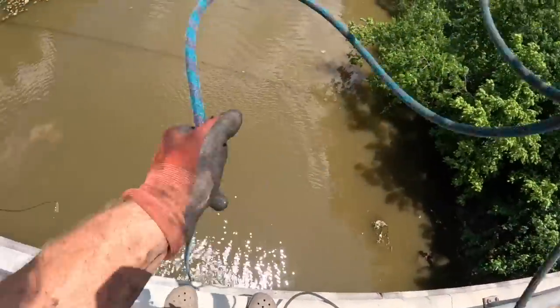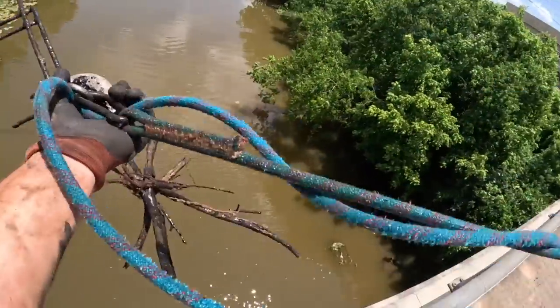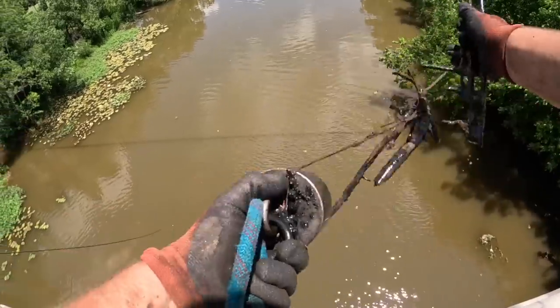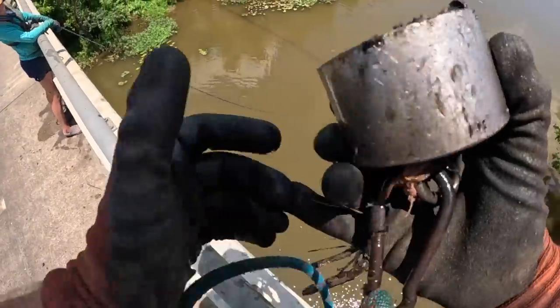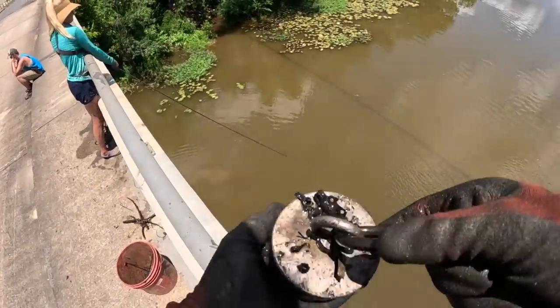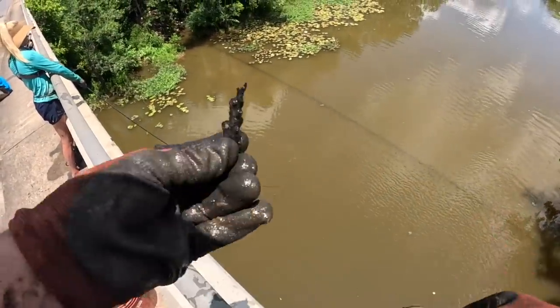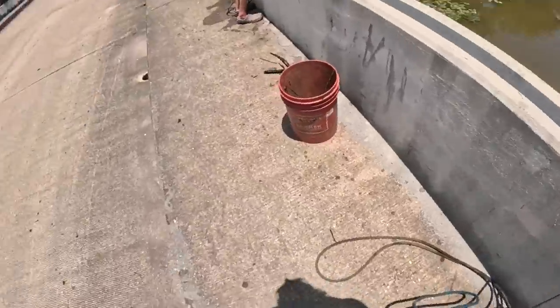I just got sticks and some nails — no, those aren't nails. What are those? It's a piece of a grill, I think. Yeah, we got a piece of a grill. Throwing that in the bucket. Some sticks with some rope wrapped around them and pieces of a bike chain — so there might be another bike down there. I'm actually gonna jump to the other side real quick.